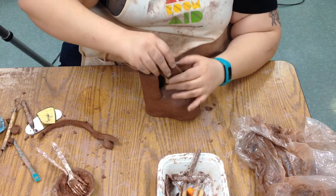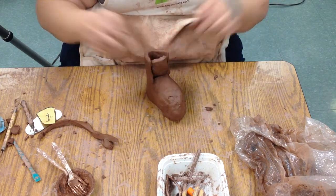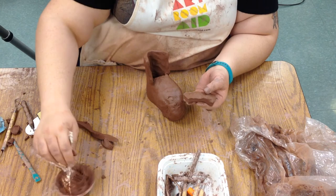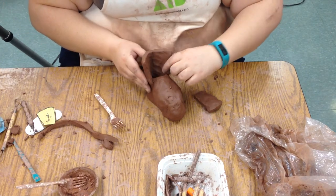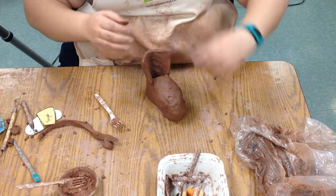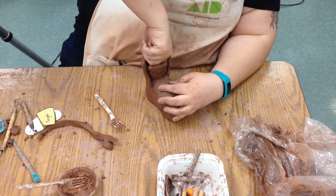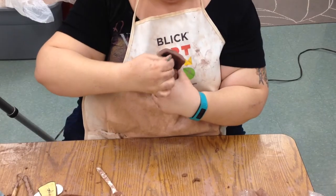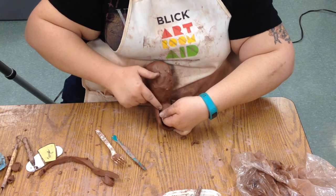The tongue is going to sit in between the two sides and down into the shoe — it kind of sits in there. To get it to stick, we're going to score the front where it's going to run into the shoe, and score that part of the shoe. We open up the sides a little bit because the tongue is a separate piece. Slide it in there. It's going to be hard to reach in with your fingers — if you can, reach in and push and smooth it together. If you can't reach, use a tool and smush it together.